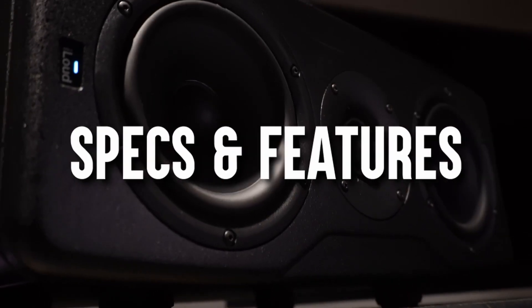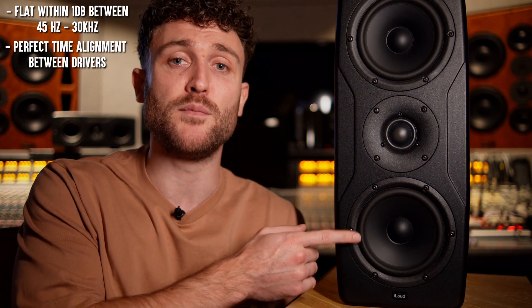Let's see what they can do, let's see what they sound like, and let's get going with this review. Let's run through some specs. The MTM model features Class D amplifiers with a total output of 175 watts RMS. By using Class D amplifiers, IK has made sure these monitors stay lightweight and don't run too hot — which is great if you're planning to position them on top of the meter bridge of an analog console. The frequency response goes from 36 Hz to 30 kHz, and with the digital DSP on board, they managed to get a flat frequency response within 1 dB between 45 Hz and 30 kHz, as well as perfect time alignment between the drivers.